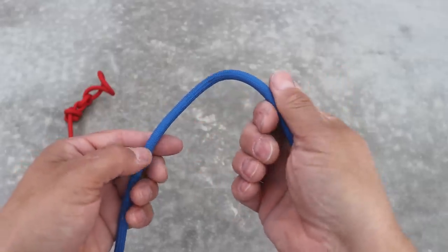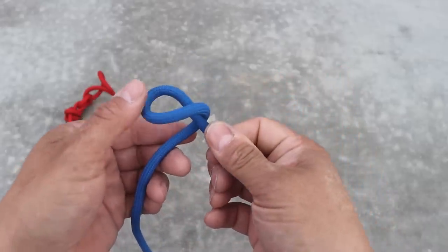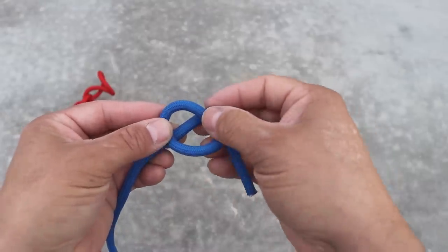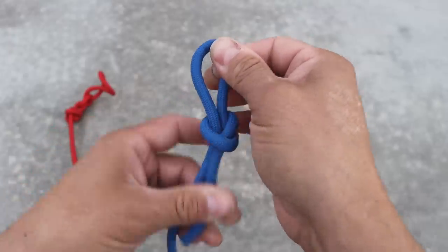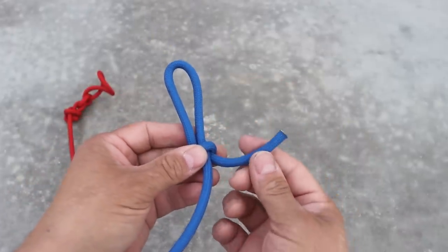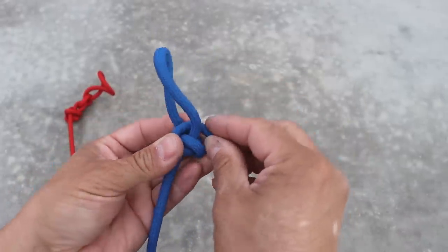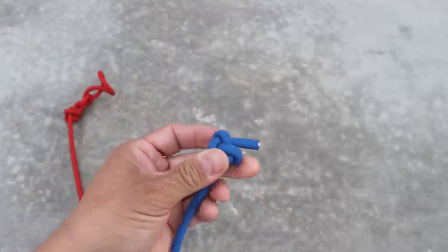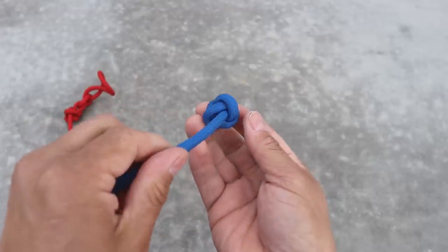For the toggle side, I'm going to roll the rope towards me once, then roll it towards me twice. I've created a little window here. I want to pull the standing end out and then pull it tight. Then I'm going to take this end, thread it through the loop I just created, and then pull the standing end to collapse the loop right on top.